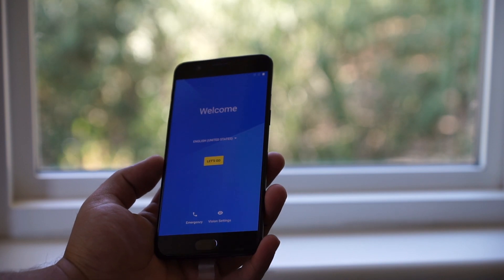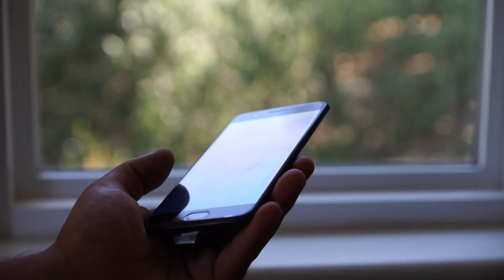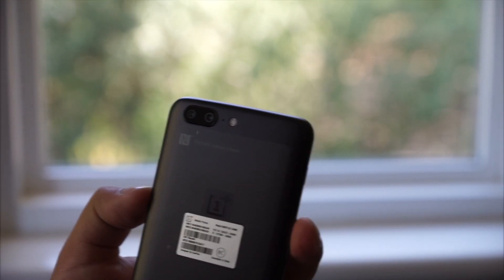First hands-on experience with the OnePlus 5 — I gotta say the build quality is really improved. It feels really great in the hand and they've slimmed it down compared to the OnePlus 3. On the back is the new dual sensor cameras, just like the new iPhone models.